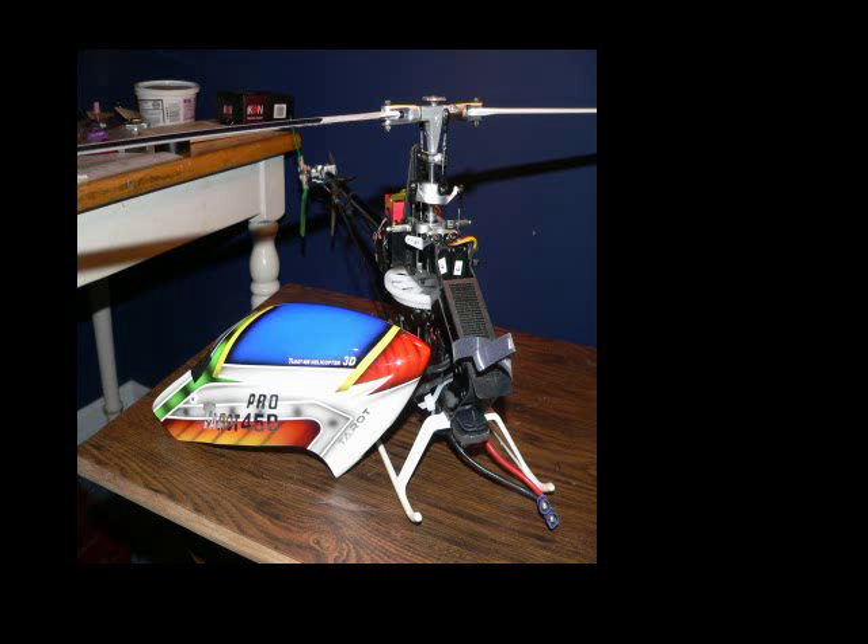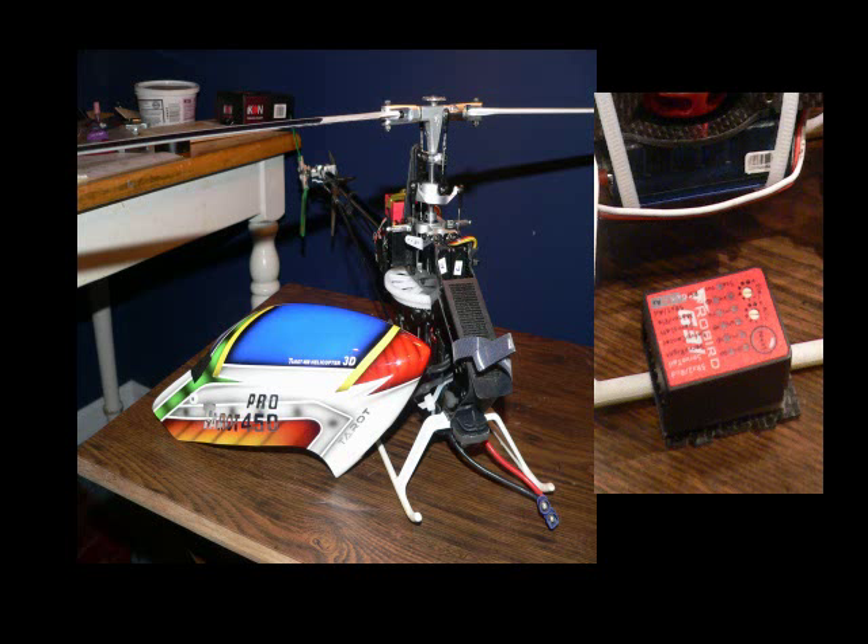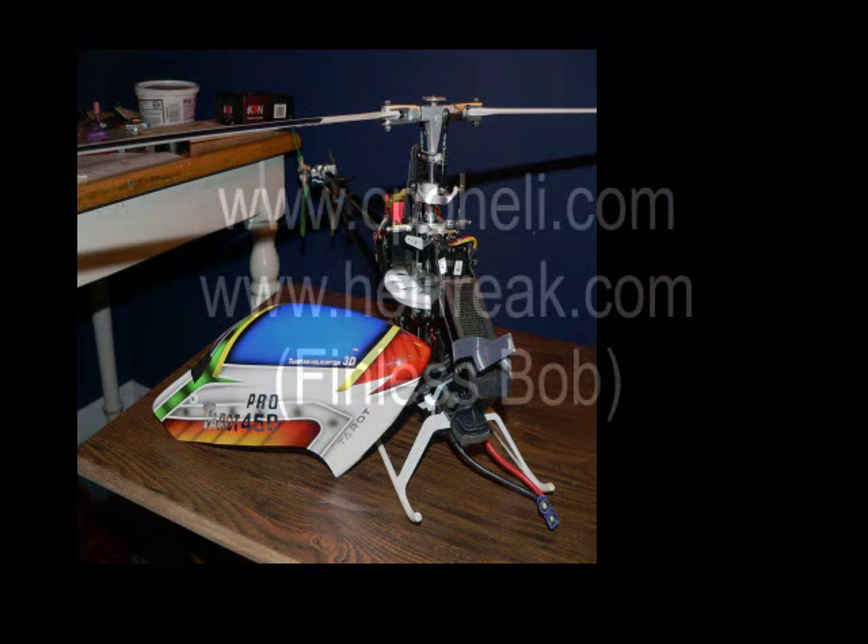So let me get started. I built a Tarot 450 Pro version 2 with a Roburge G31. Basically, I followed the build videos like CPO and Finless Bob. I didn't do it exactly the same way — like I use 3S batteries — but it's basically the videos that I followed.